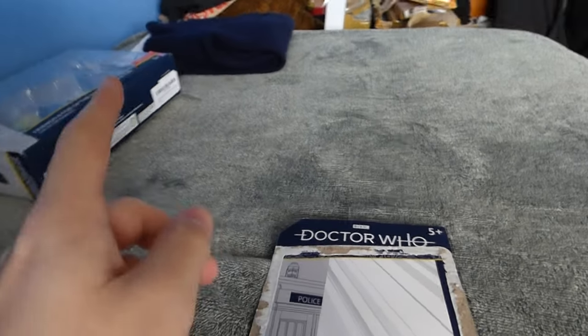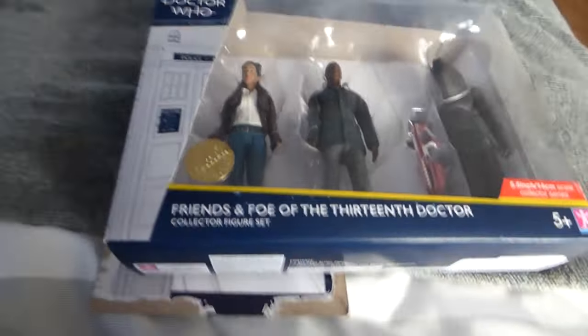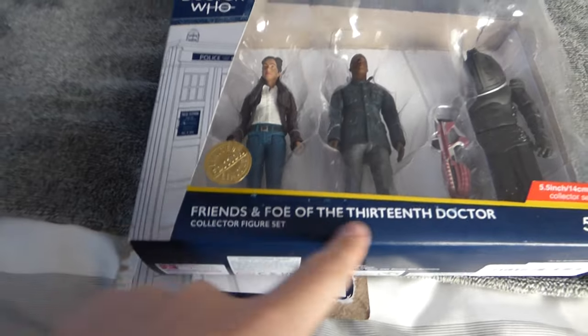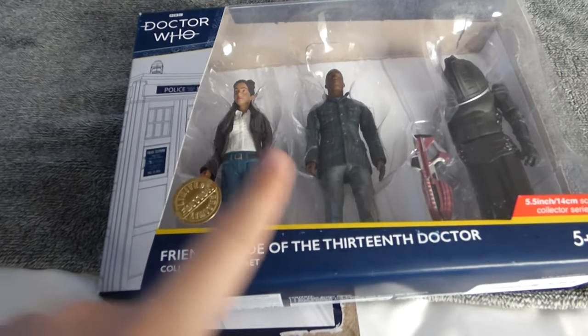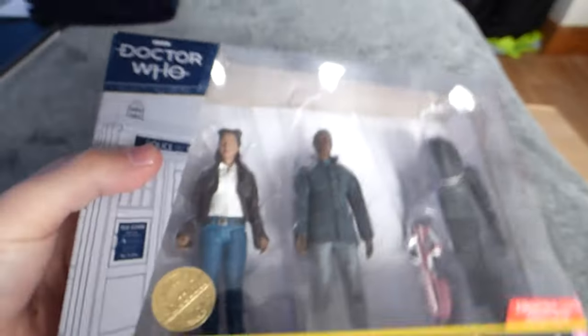Hey guys and welcome back to another video. Today we are basically reviewing this set right here — the Friends and Foes of the 13th Doctor limited edition set. That is pretty good, but before I get into this set I want to tell you what I've reviewed already.